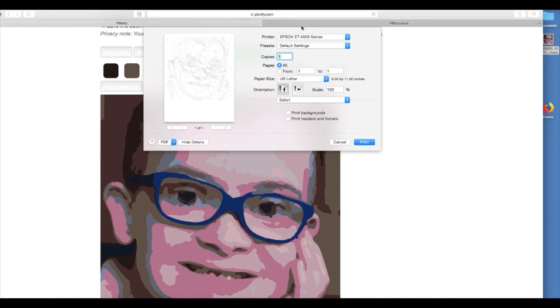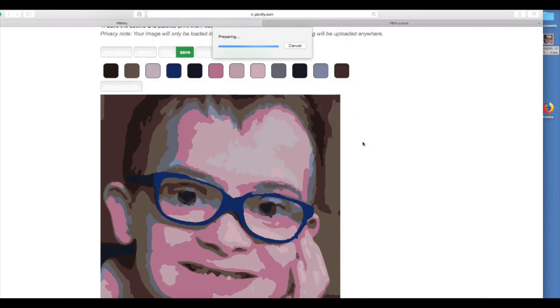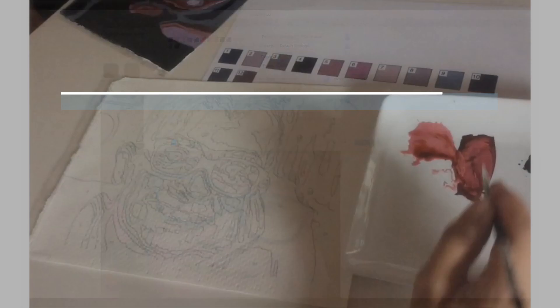I'm printing the key now onto my canvas using my edible printer from Icing Images and the edible canvas. This is a pretty new product from them — I want you to see the texture on it, so it looks like a canvas painting in the end. The palette I'm printing out on regular paper. You can use your edible printer for that, but I went ahead and used regular paper because I just don't want to waste any edible paper for that task. I just need the palette in front of me when I paint.